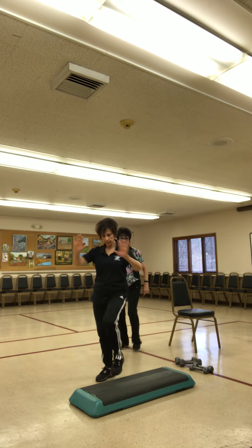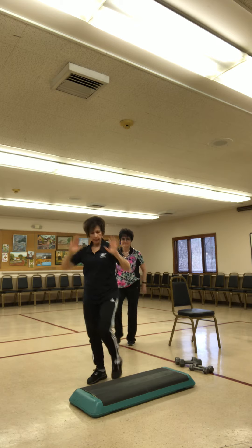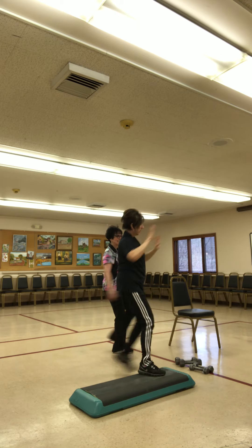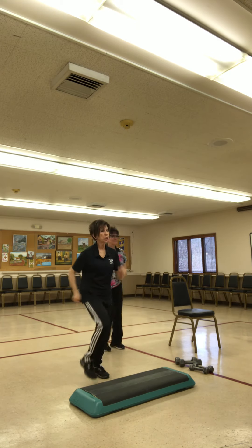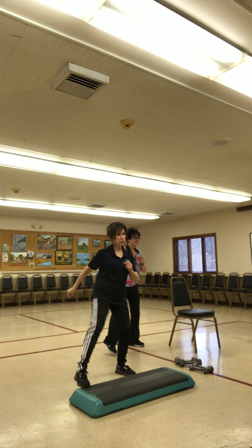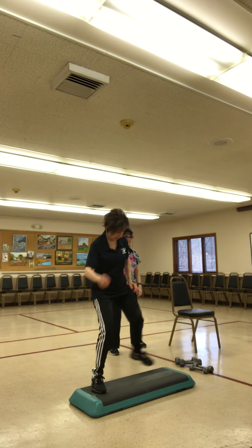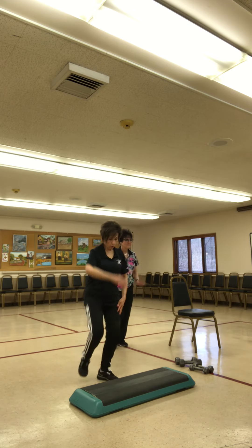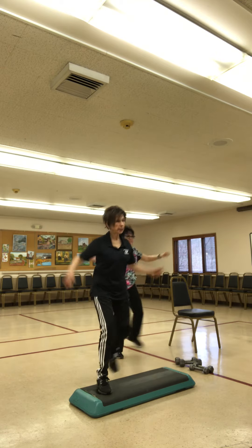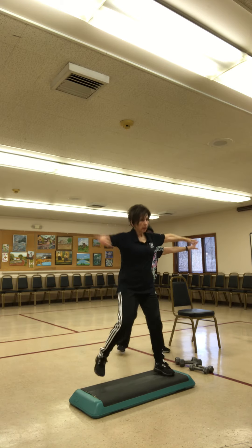Now a little kick — keep those arms moving. One more. Now other side, up, tap it back, one more. Now bring it down, a little march — four, three, two, one. Just tap your toe up, or if you're on the floor, you just tap the floor. Four, three, two, one. Take it wide — wide step, so you're stepping out, going right, left. One more: right, left. Bring it down. Now we're going left, right — so it's wide. Bring your feet back together. One more. Bring it down and a little march.